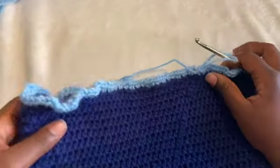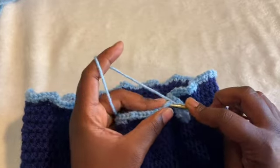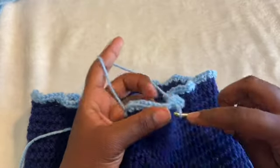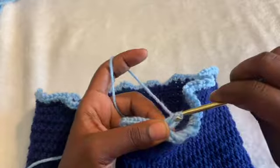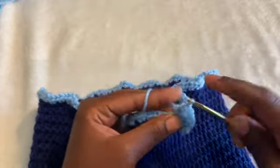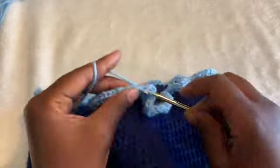I'm done with that row. You can already see it trying to create ruffles just with this one. Next, I'm going to do a row of half double crochet increases. To end this row: slip stitch into that first single crochet, chain up two. Then go inside the first stitch and half double crochet one in each stitch, increasing every third stitch — putting two half double crochet in the third stitch. Half double crochet one, one, two — every third stitch.